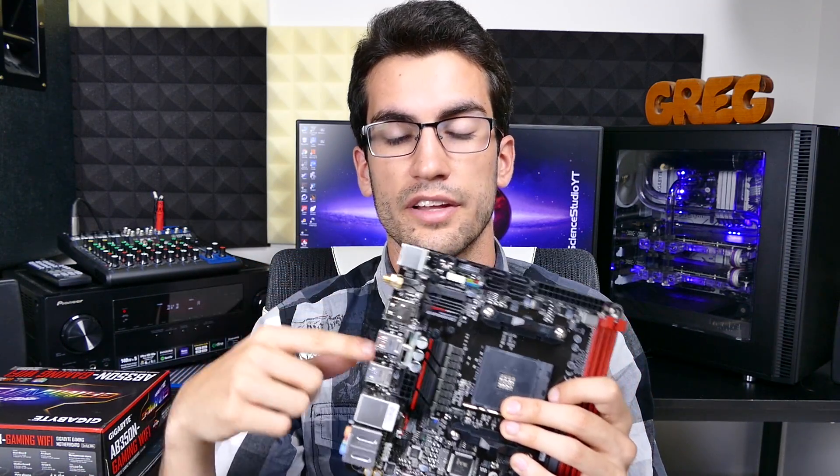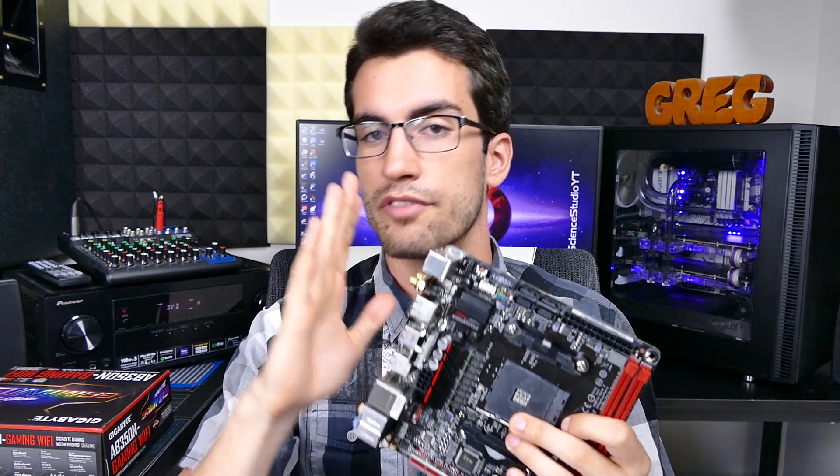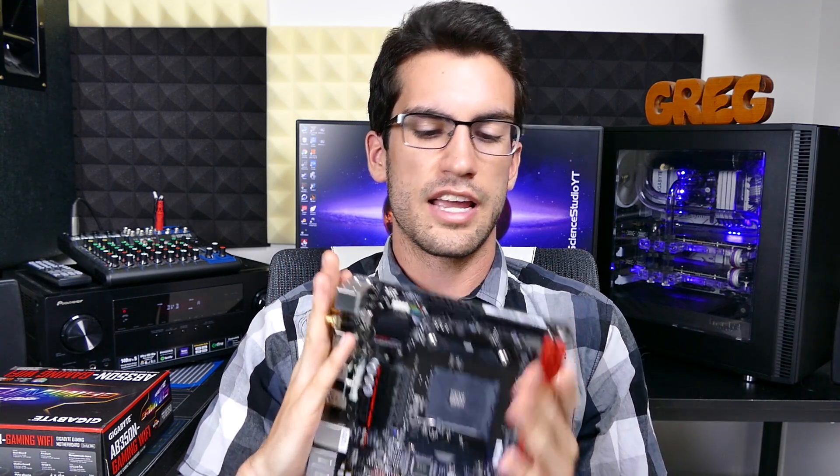As usual you can find this product linked in the video description — it's tied to my Amazon affiliate account, gives me a small kickback, lets me make more videos like this one, and I do appreciate it. If you liked this video be sure to give it a thumbs up, thumbs down for the opposite, click the subscribe button if you haven't already, and I will catch you in the next video. This is Science Studio — thanks for learning with us.